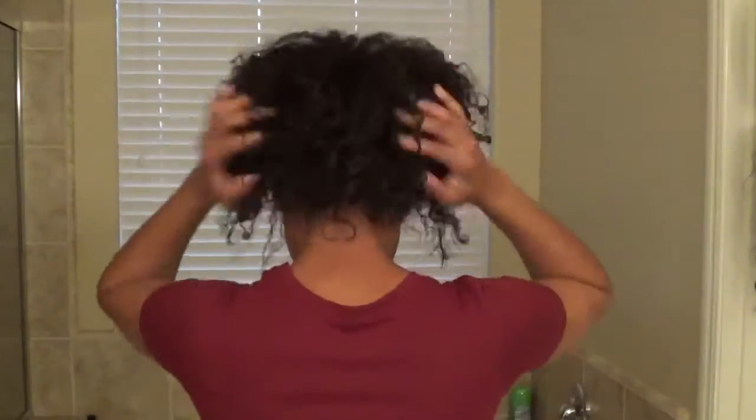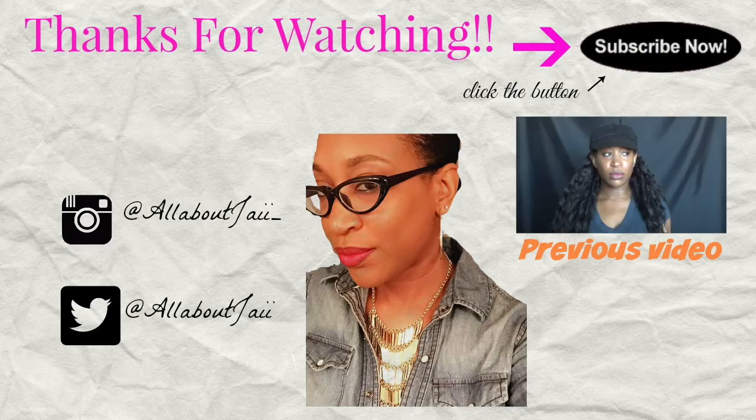This usually lasts me about three days before it gets too bad, but I can push it to four days, and then I'll just pull it up into a ponytail or a high puff. I hope you enjoyed this really quick video — thank you guys so much for watching, and please don't forget to subscribe for more videos.